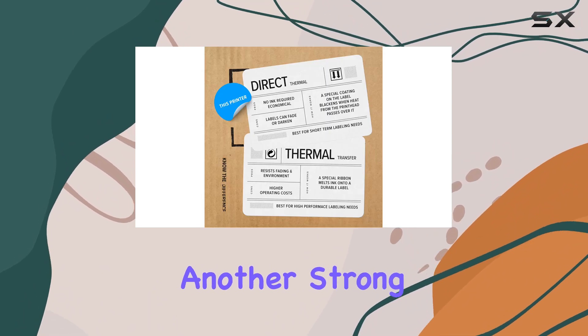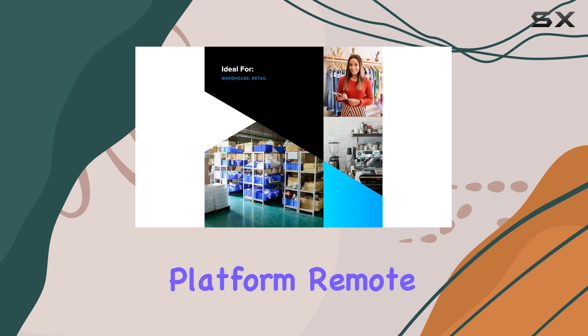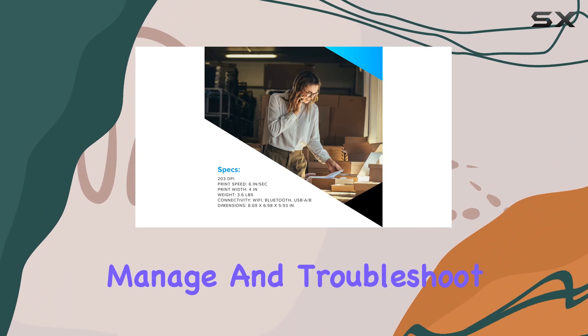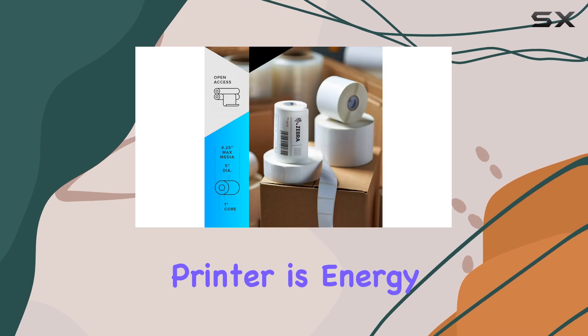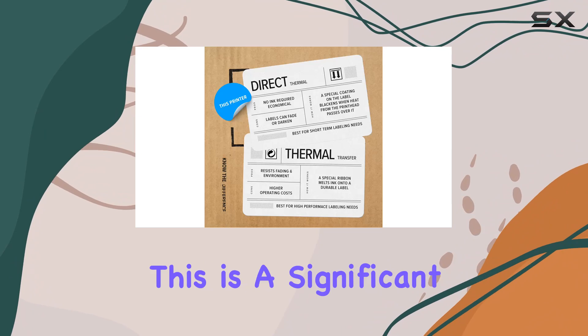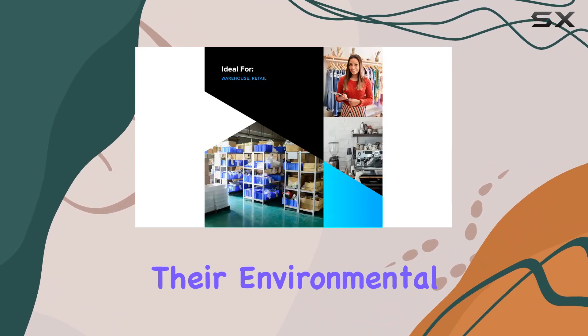Management is another strong suit of the ZD420D. With Zebra's LinkOS platform, remote management becomes a breeze. IT administrators can easily deploy, manage, and troubleshoot printers from anywhere, ensuring uptime and minimizing disruptions. Moreover, the printer is Energy Star approved, reflecting its efficiency and commitment to sustainability — a significant consideration for businesses looking to reduce their environmental footprint.